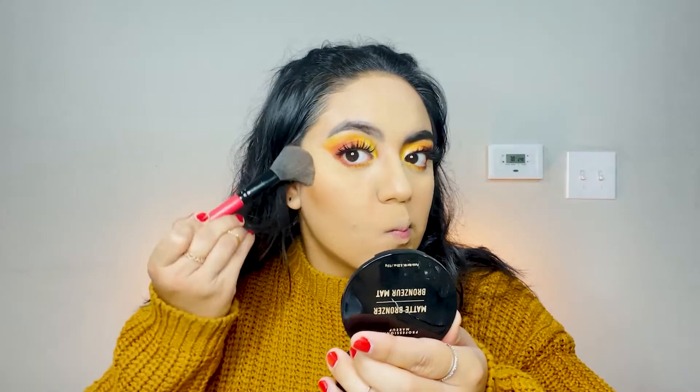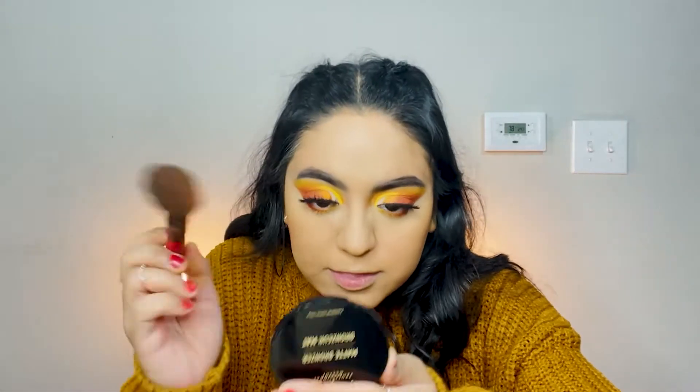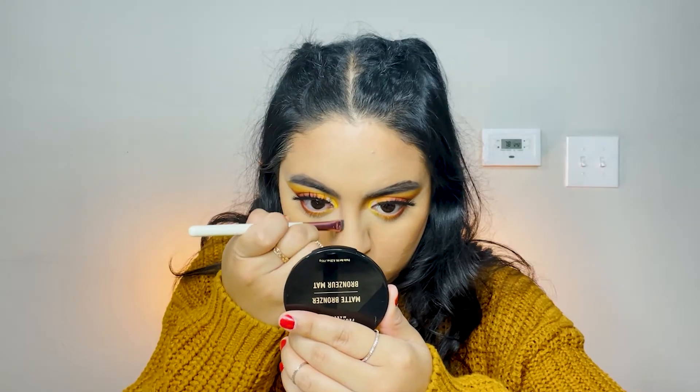The eyes are pretty much done. We're going to finish off the face — bronze up and contour. I'm using the NYX Matte Bronzer in the Deep Tan shade. A little bit goes a long way and it's very affordable, available at any drugstore. This has become my new favorite drugstore bronzer — very nice, very buildable. I'm going to go ahead and contour my nose just a little bit.